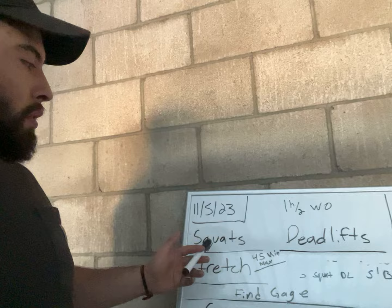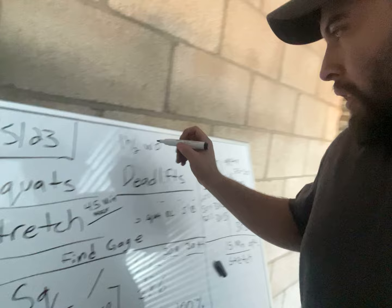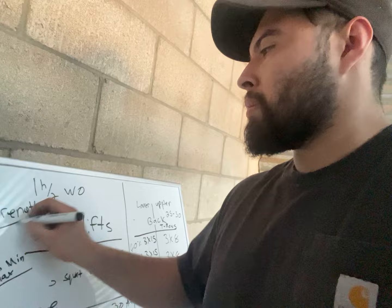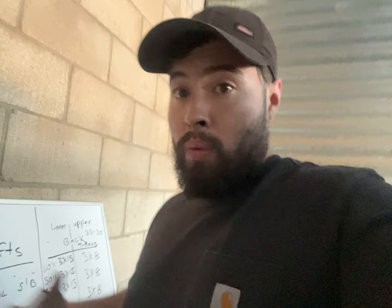The first exercise is squats, and we're going to squat and deadlift. I'm going to switch around real quick so I can use my right hand. So squats and deadlifts are mostly focused and emphasized as strength, which for me they are. My main focus for doing squats and deadlift is to focus on the strength aspect of it.